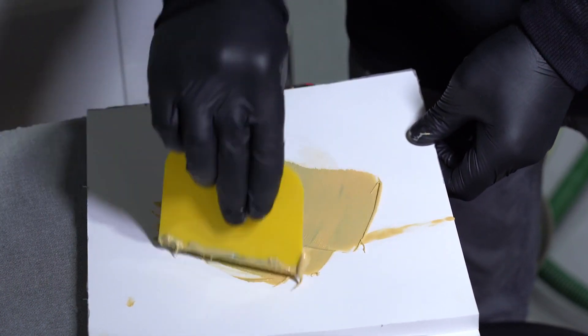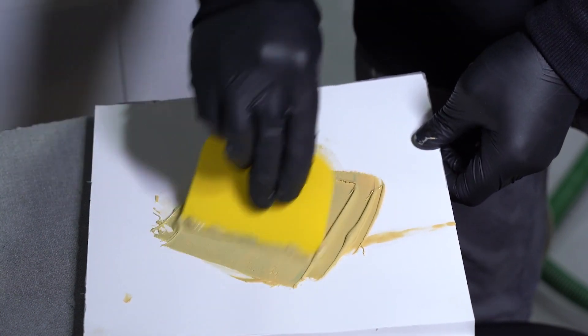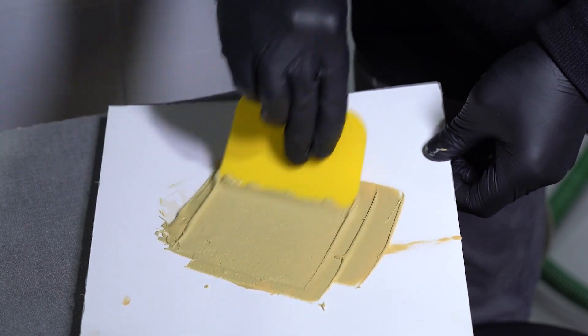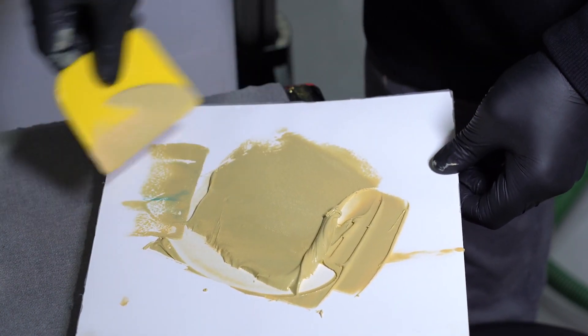When we go to mix our body filler, we want to fold and flatten the body filler. There are a lot of different ways to do this, but the biggest thing is we don't want to stir the body filler, which can introduce air and lead to pinholes. We want to fold and flatten the material.